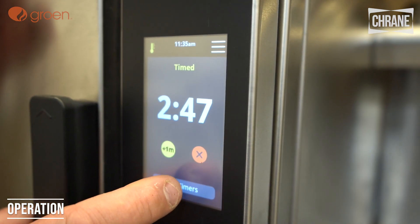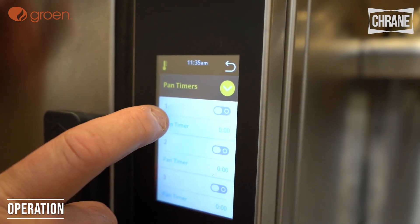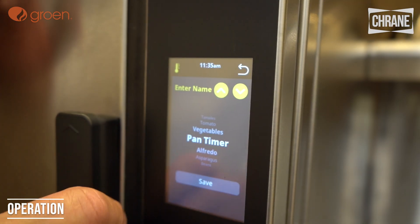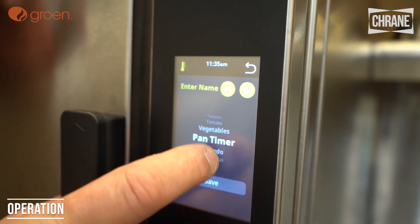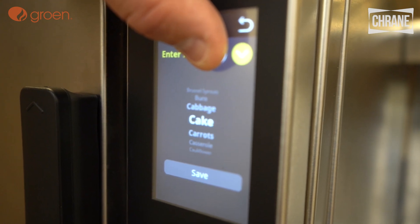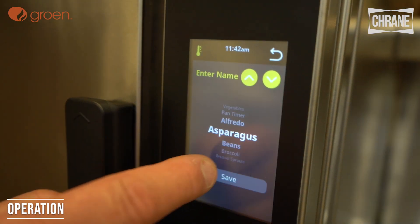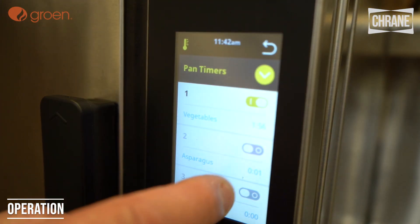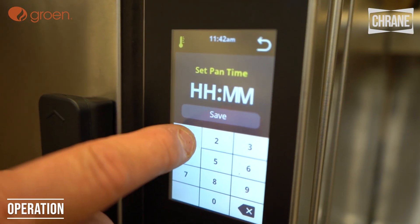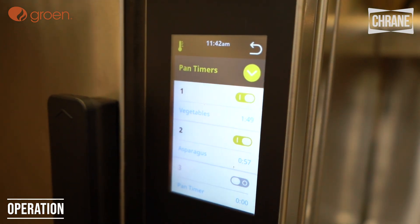You also have pan timers, and now we can name those timers. We have all these different selections to choose from. For example, say I want to do asparagus for two minutes — I turn on that pan timer. Say I want to do another item for one minute — I turn on that pan timer, and now you'll see both pan timers are running.